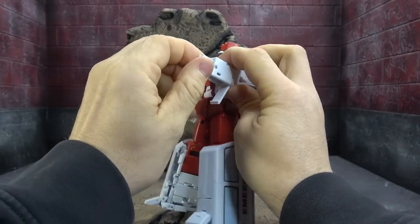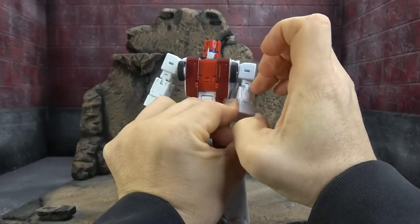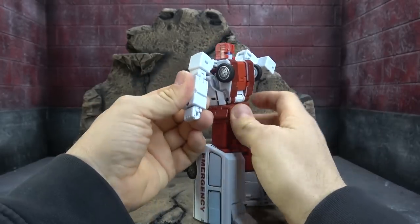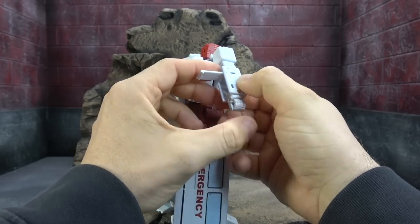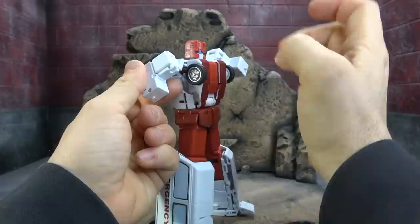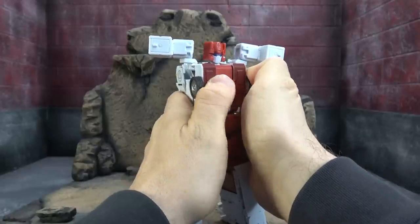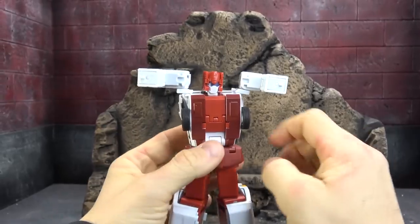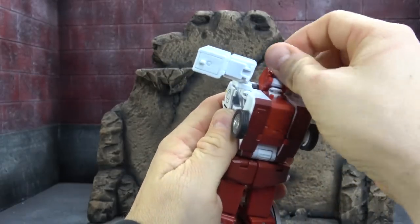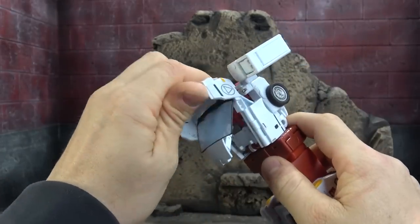Let's get him transformed. First, turn the arms into the shape of an L — spin the hand so the palm faces inside the body, flip, then there's another panel that flips up, accordions in, and closes up to give you the L-shaped box. Same on the other side. Then we need to get the cab formed — spin the head up, flip it up, close the head in, lift up the backpack, and utilize the ab crunch for a little bit of wiggle room.